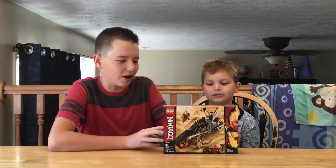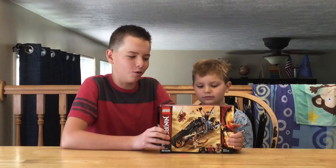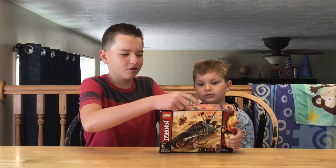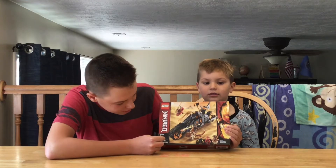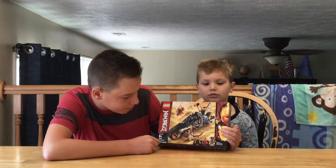We're finally doing a Fire Chapter 1 because we've mostly been doing Ice Chapter 1s. So this set comes with Kai, Cole, and Pirate Square. This says it's 8+. This set includes 212 pieces.